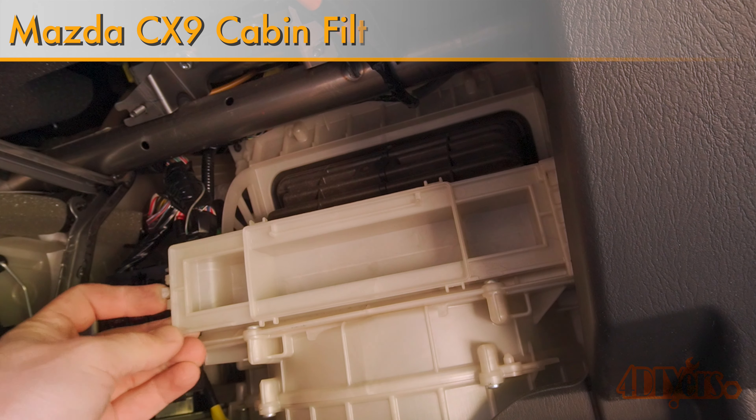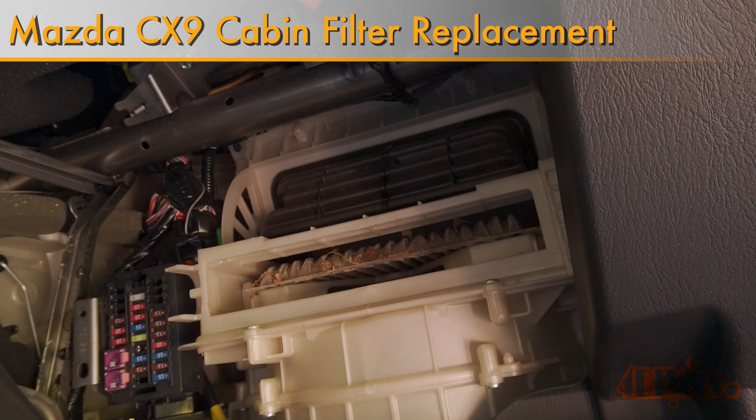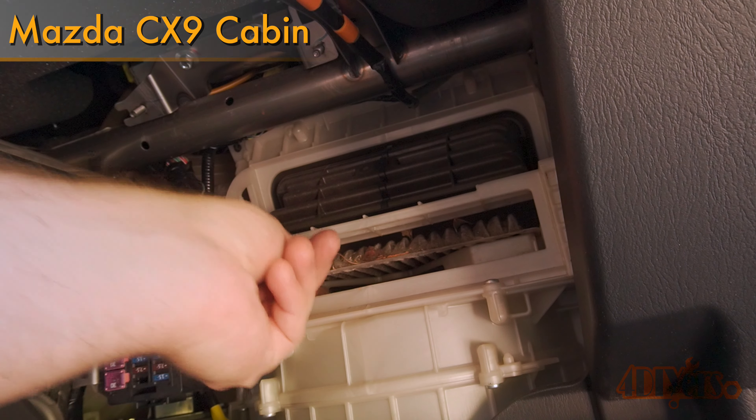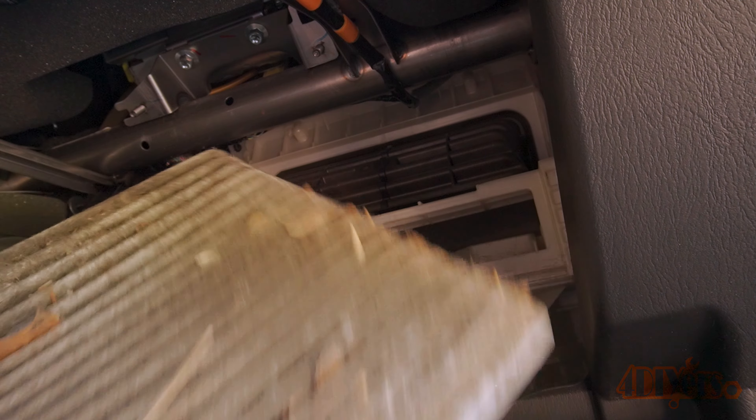Hello viewers, 4DIYers here with another video for everyone. In this video I'll be showing you how to replace the cabin filter on a Mazda CX-9. This is a 2015 model, however this applies to the first generation CX-9 made between the years of 2007 to 2015.